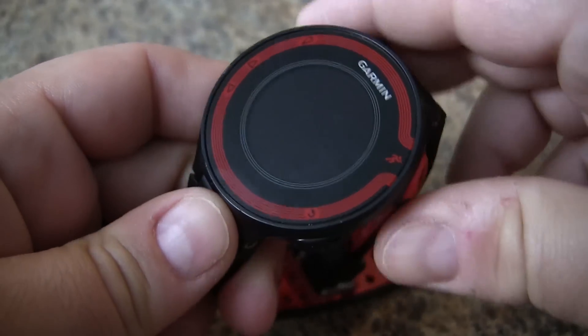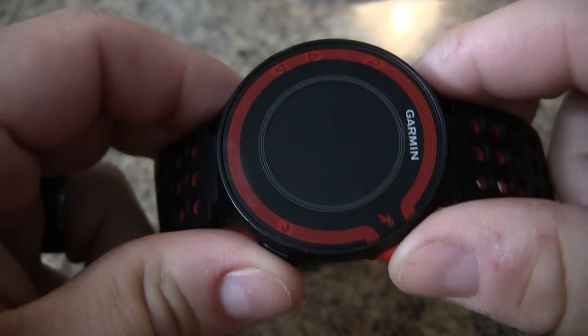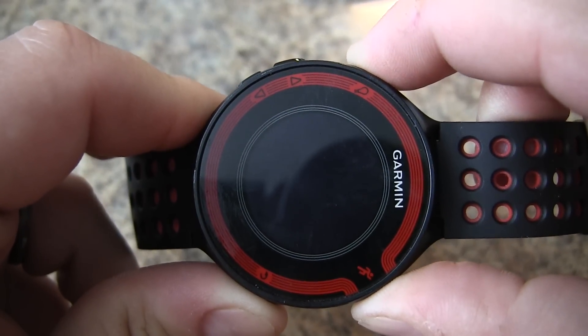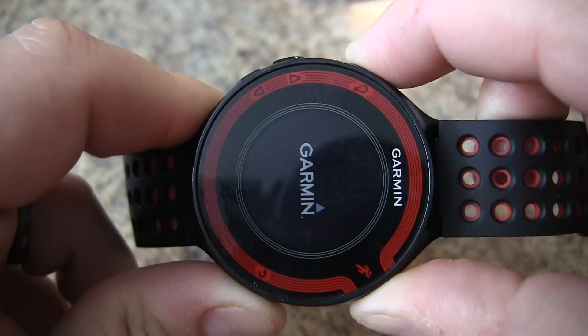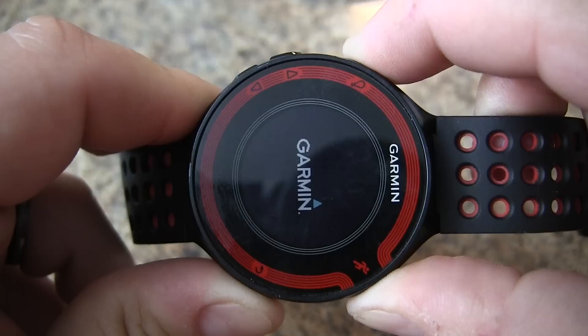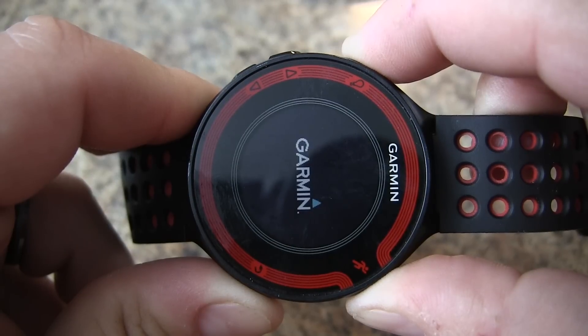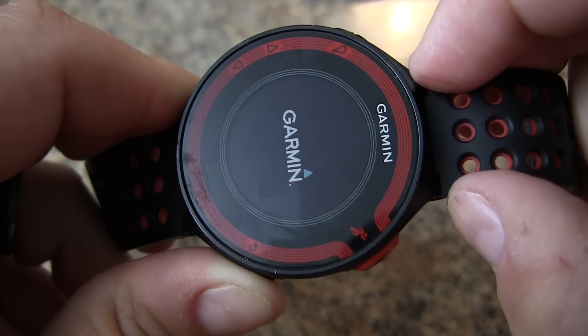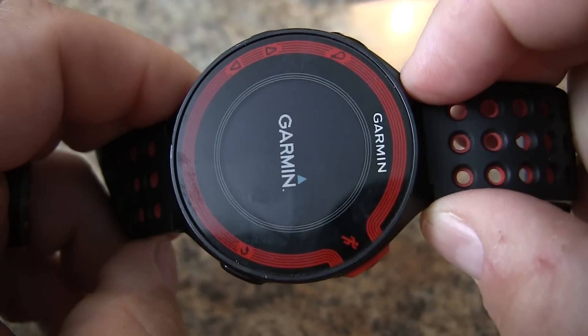Basically you hold down the start and lap button, and you're going to press the power button and hold until you hear the first beep. Then release, release the start button, and release the lap button.